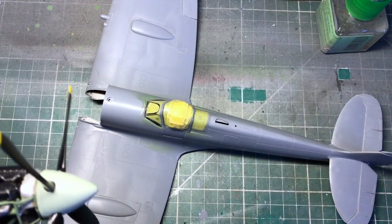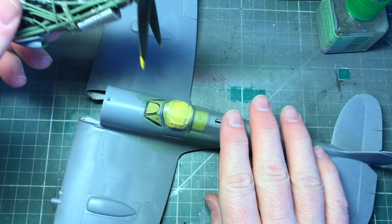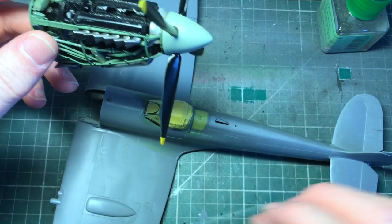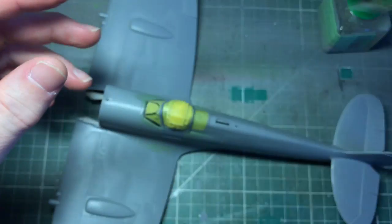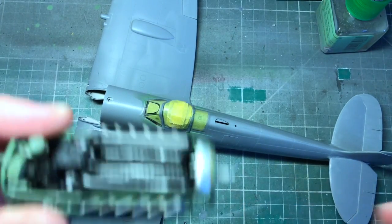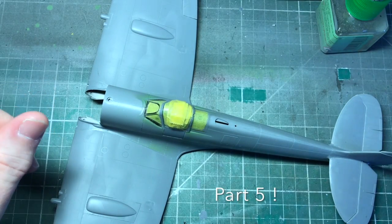We'll leave that part there - the prop is done. Next I'm going to be priming and painting the main body of the plane, so that'll come in the next part. I think it's part four - I'll see you then.